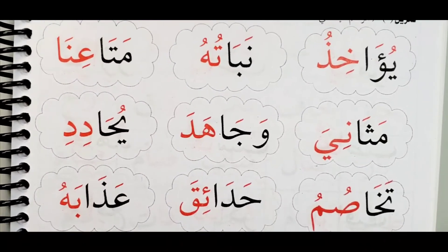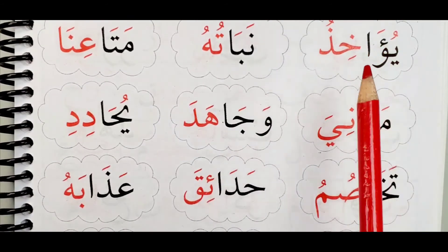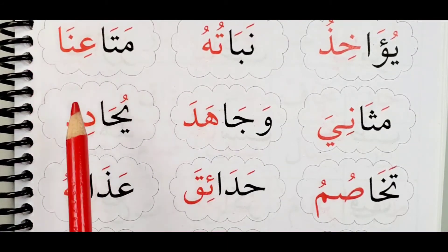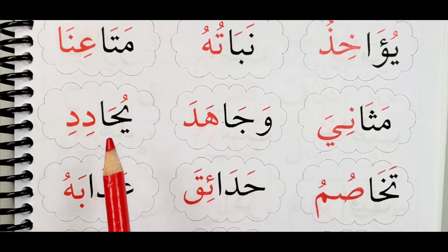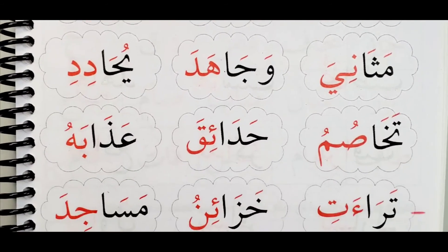Let's go back and start from the beginning one more time. Yu'akhidhu. Nabatuhu. Mata'ina. Mathaniya. Wajahada. Yuhadidi. Tachasumu. Hadaiqa. And the last one here.